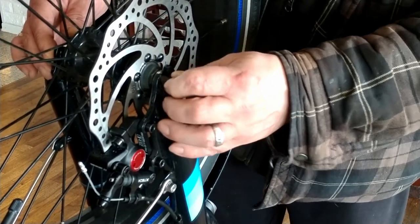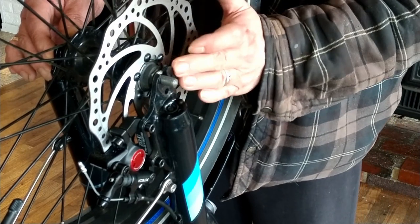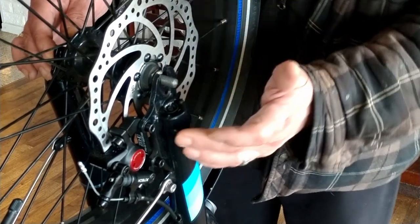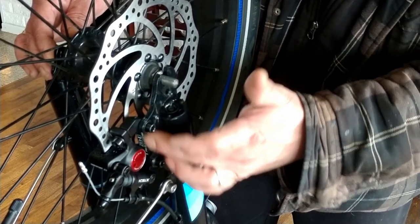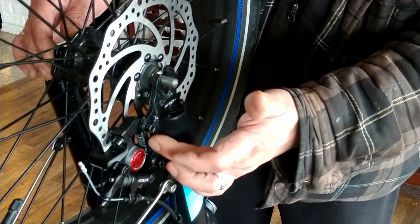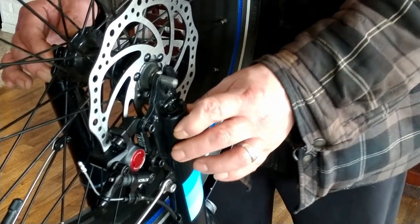The purpose of the washer being on the inside right here is it pushes the fork out just a tiny bit. And because your caliper mounting point is part of the fork itself, it's going to actually give you a little more distance.